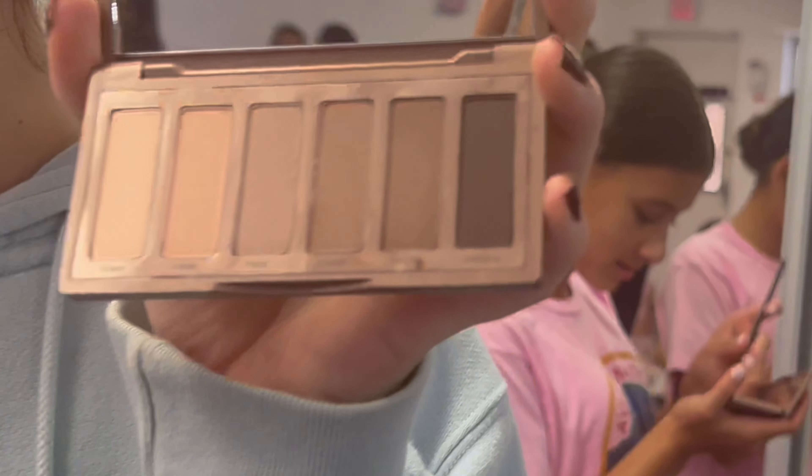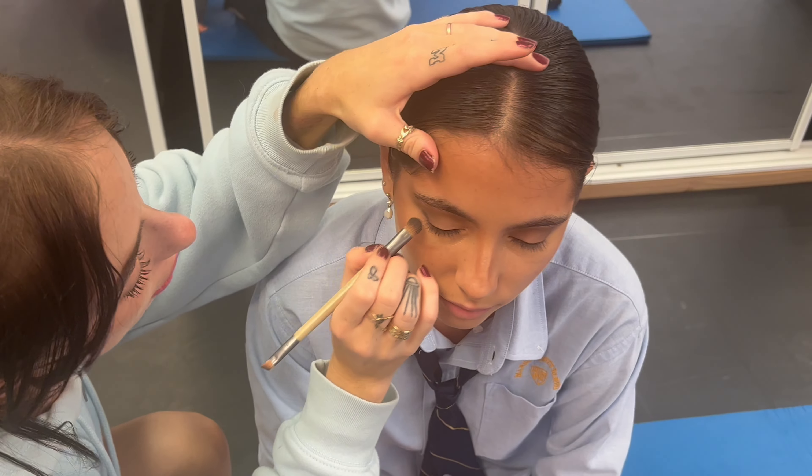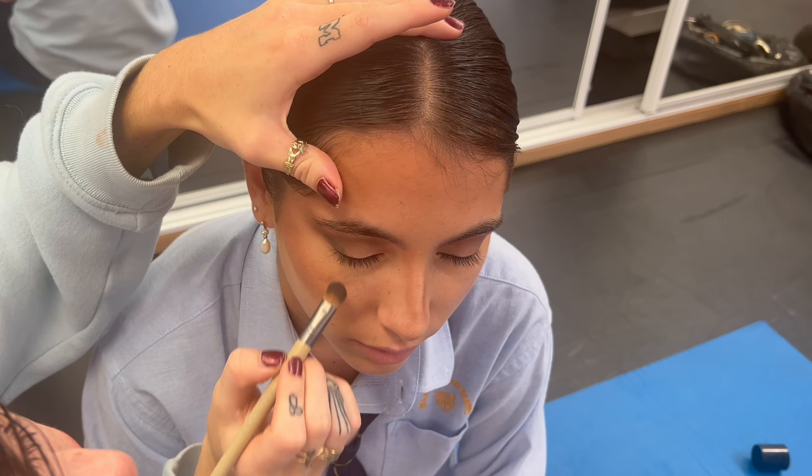Next, you're going to take the darkest shade, Undone. Take a small brush and go just in the corner of the eye right here.